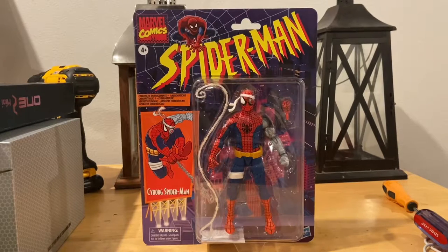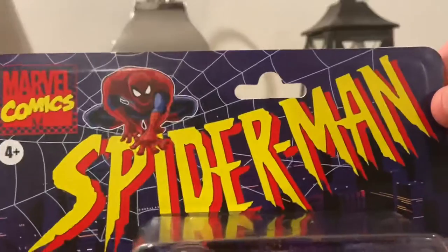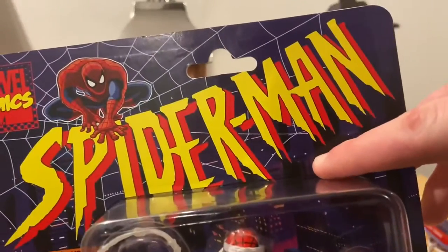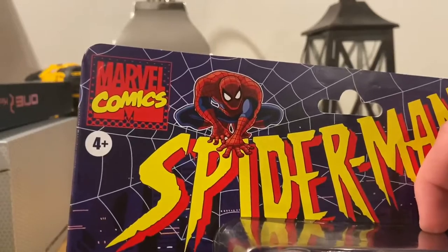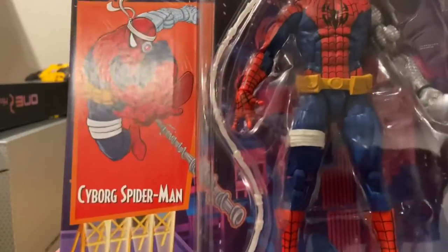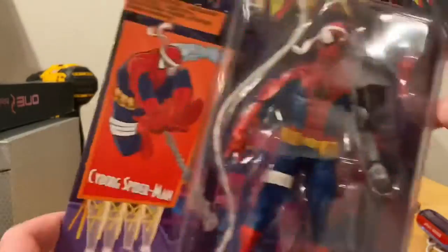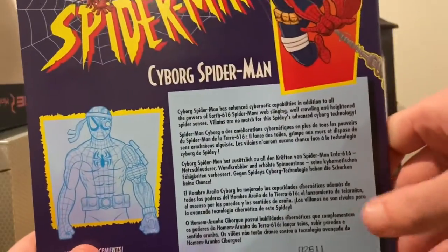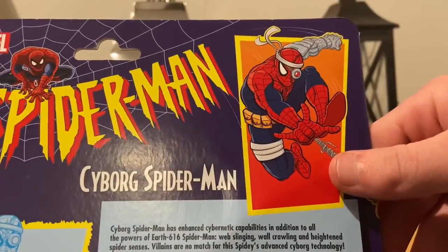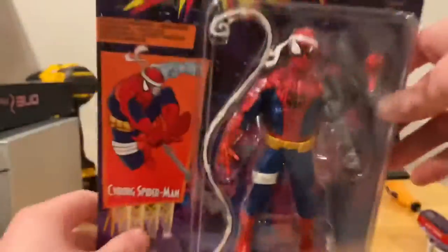Here we have the Cyborg Spider-Man figure — it's a Target exclusive and I was able to find it. On the box you get the retro Spider-Man logo and that old-fashioned Marvel Comics logo. The front features Cyborg Spider-Man artwork on a billboard, and the back has the same billboard picture, same logo, and the UPC. Nothing on the sides, top, or bottom.